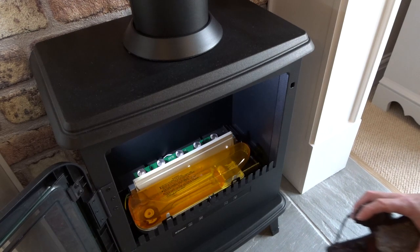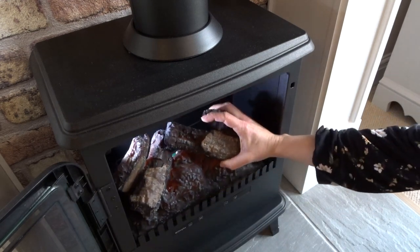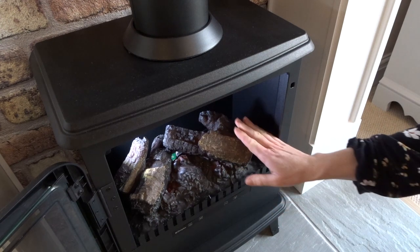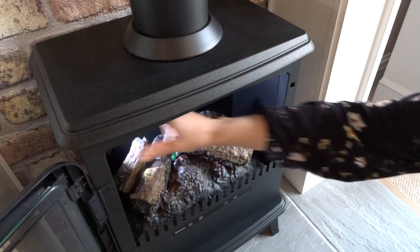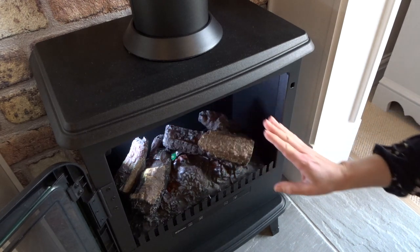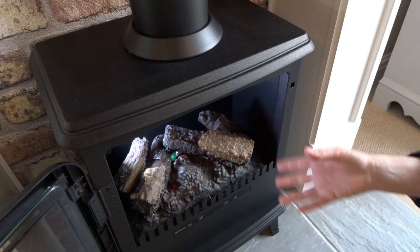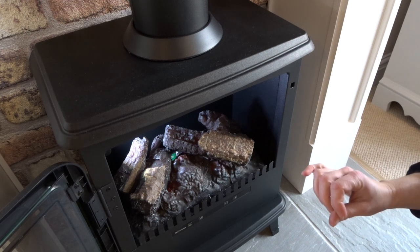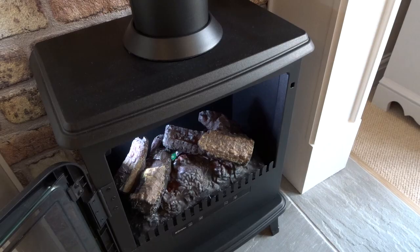Once that's finished, pop the poles back in and then it's important to leave it about 15 minutes before you turn the fire on. Mainly because it needs to just reset itself — particularly if you've put a new transducer in — and then it will hopefully work when you set it going.